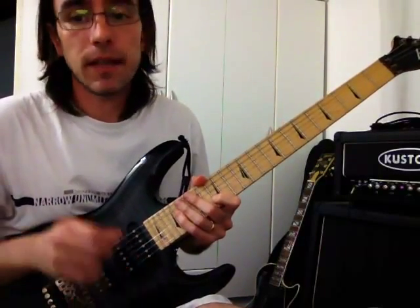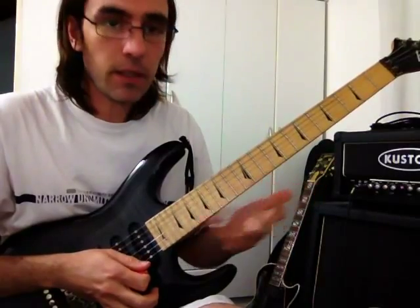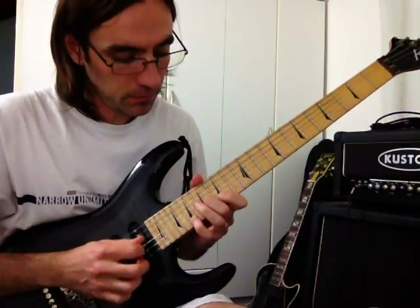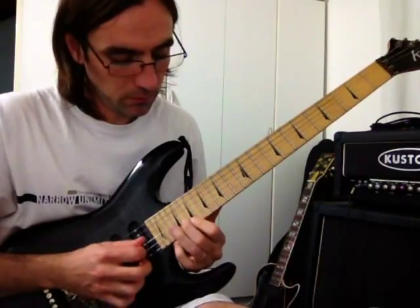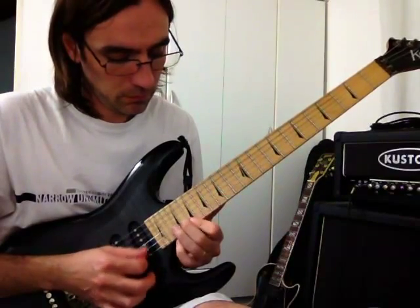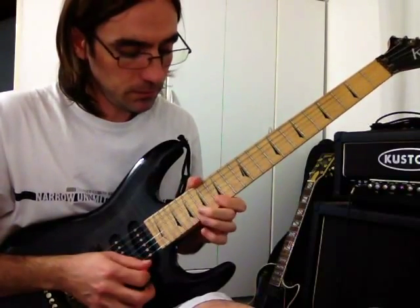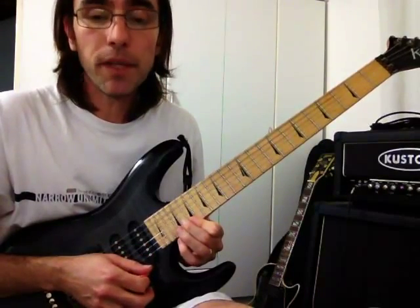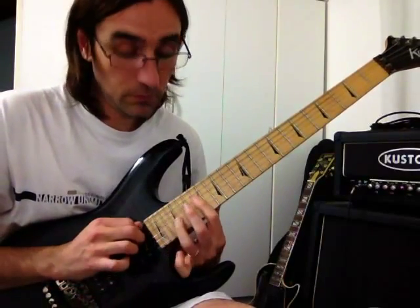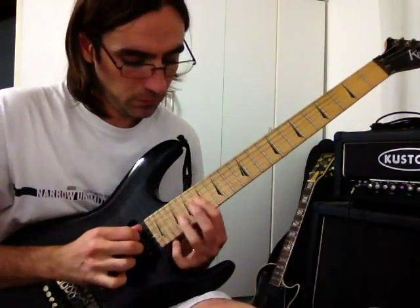Y la parte final — la anteúltima parte, perdón — son unos arpegios mayores de sol, que va quebrando y dibujando en diferentes lugares. Serían como una especie de tríadas. Y ahí hago abajo, ligado. Arriba, abajo. Lo mismo. Y ahora viene el barrido. Y otro barrido: abajo, y después ligo, y todo para arriba.